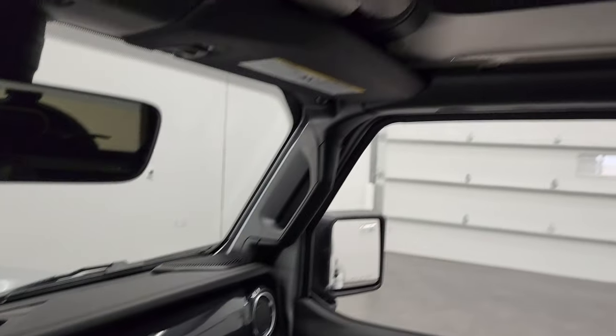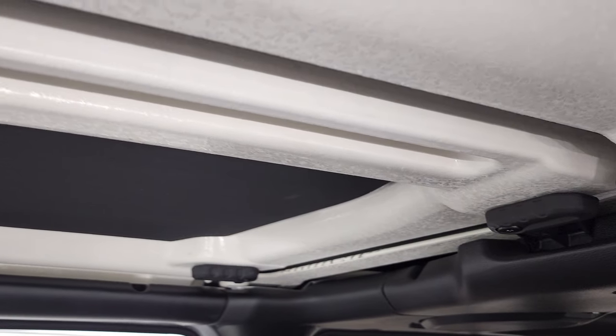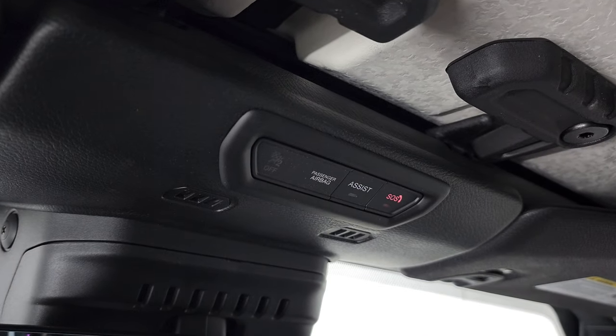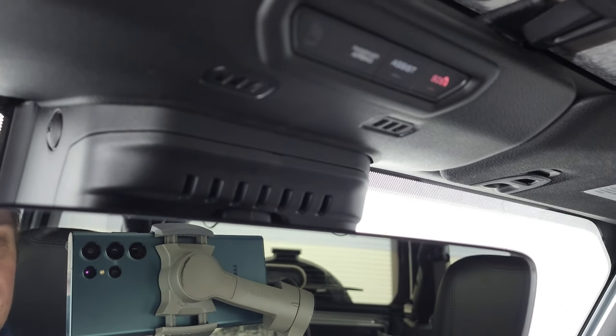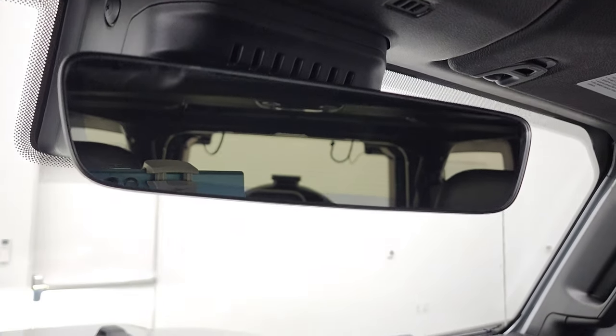This is your insulated hard top by Mopar that was on the window sticker, auto dimming mirror, and this one has the HomeLink buttons for your garage door, security systems, lane assist, and SOS buttons in the mirror. And one little Easter egg here — you get seven slots up there, just like the seven-slotted grille.